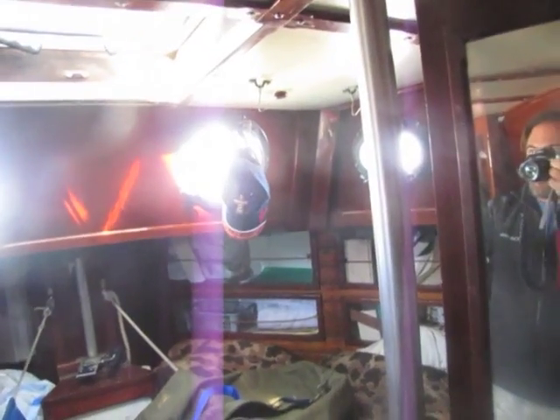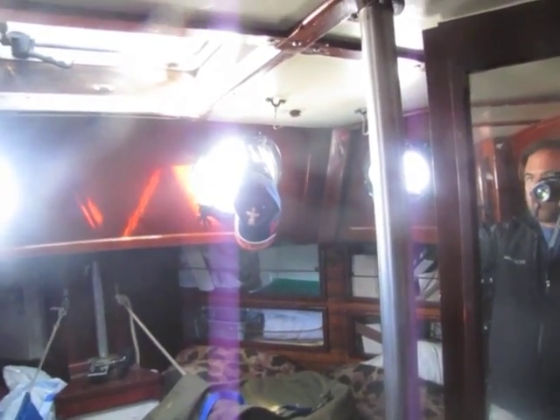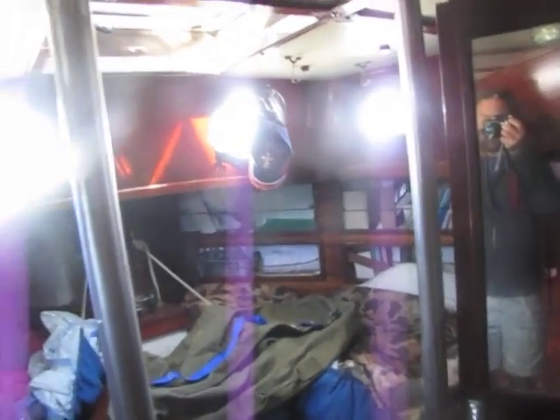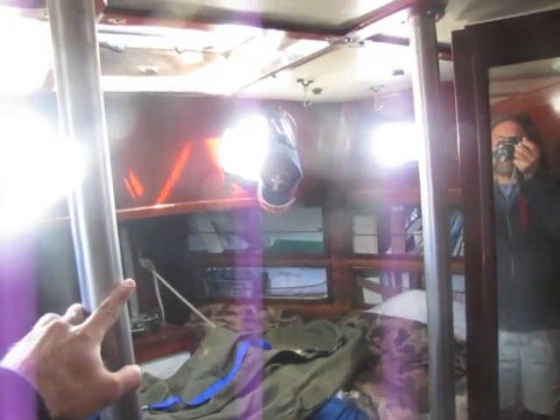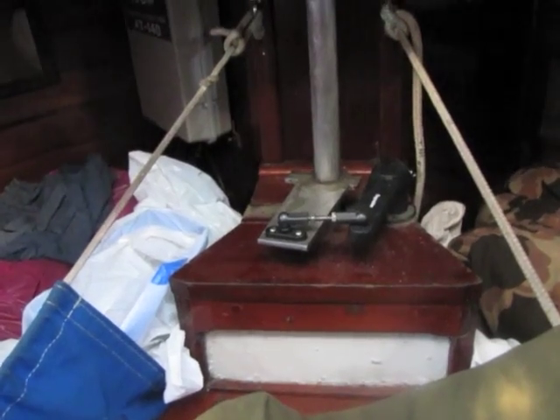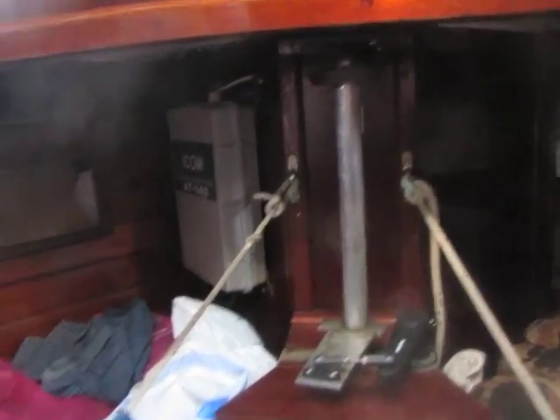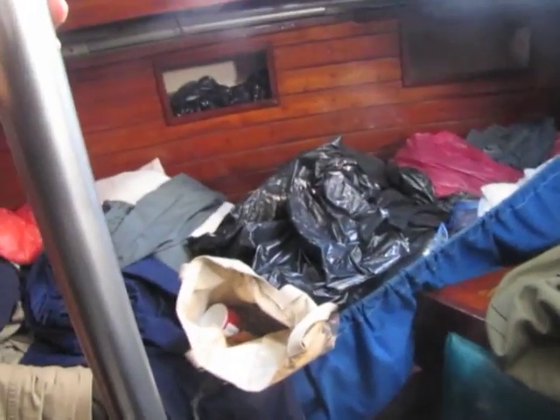Going into the aft cabin — one cool thing is he's got these two stainless steel posts here. He said that was really important at one point when the boat rolled over on its side from a big wave hitting the aft cabin. He suspects that if these posts weren't there the cabin top might have crushed. You can also see where he's added the pipe for the emergency tiller.